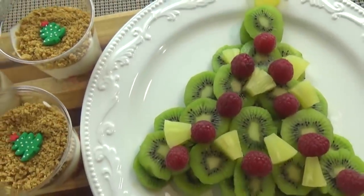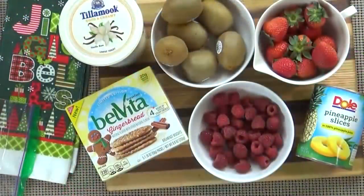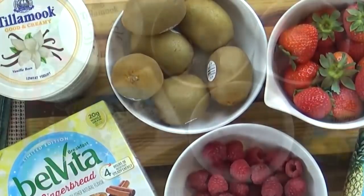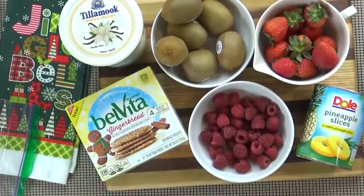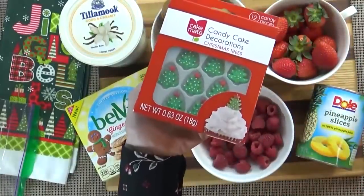Next up, we have our healthier option: a beautiful fruit platter with some yogurt parfaits on the side. For this, you're going to need a lot of kiwis — for my family I needed about six. After the kiwis, you can use any fruit you prefer. I really like raspberries because they look like little ornaments on my tree, and pineapple for the star. For the yogurt parfaits, I'm going to use some strawberries, vanilla yogurt, gingerbread cookies, and a Christmas tree sprinkle.